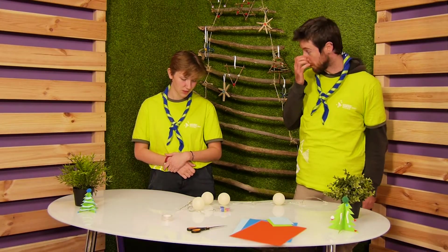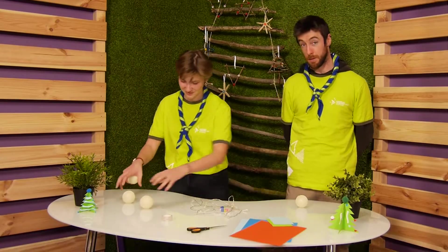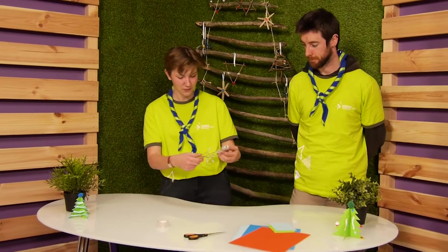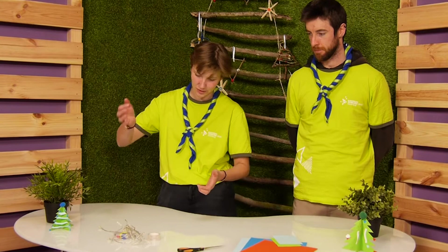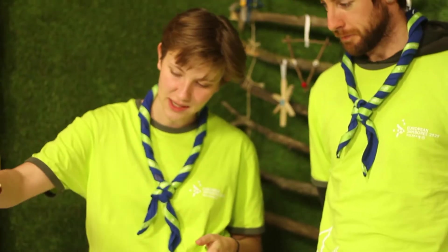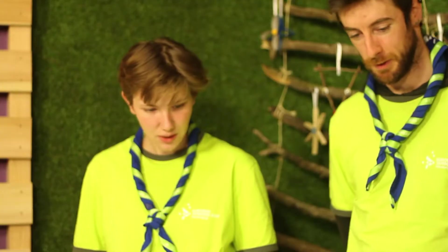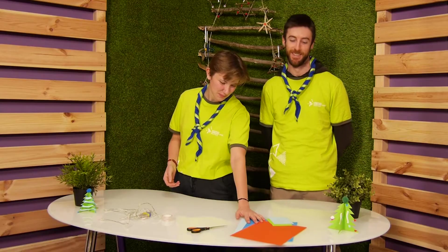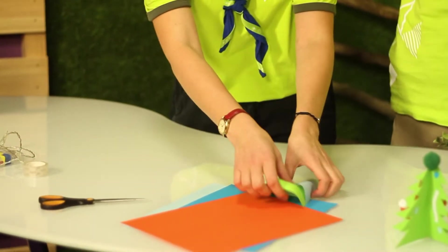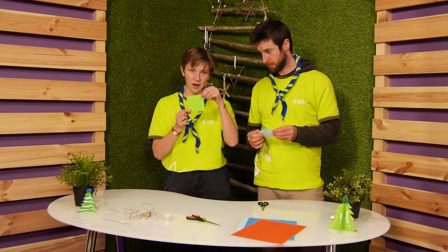First, we can take off the bulb cover — we don't need it anymore. So we have our fairy lights. I propose to show you how to decorate these fairy lights to make them more beautiful. We need a colored paper and make a little square on the paper. So we have our squares.